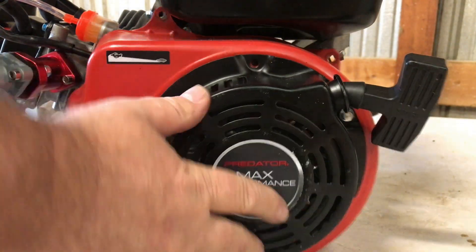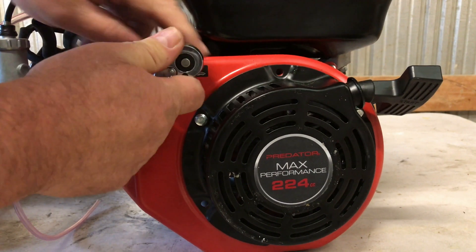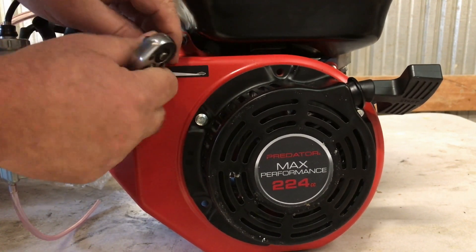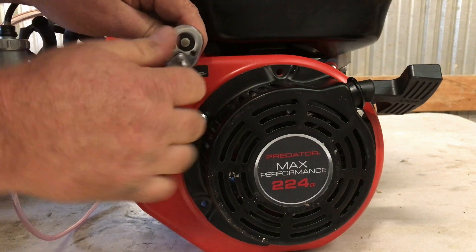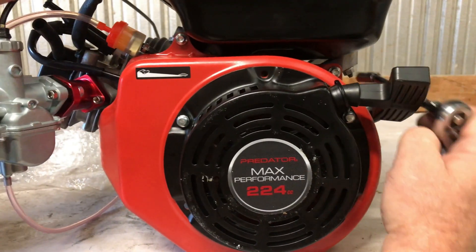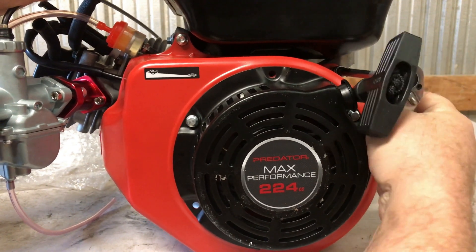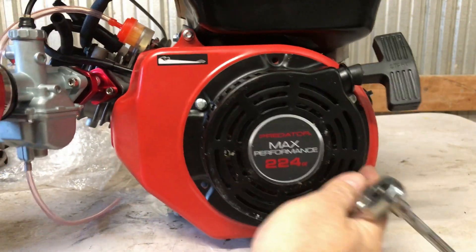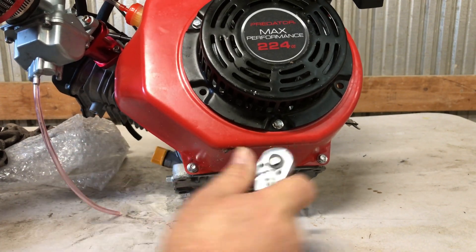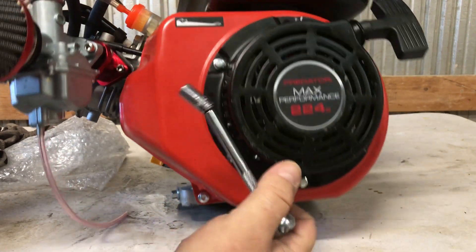Now I'm going to install this pull start blower housing back on here. I went ahead and started the bolts because I don't think you guys want to watch me start four bolts. Two up top here under the tank - snug them down good - and two down here at the bottom. Again, these are all 8 millimeter.